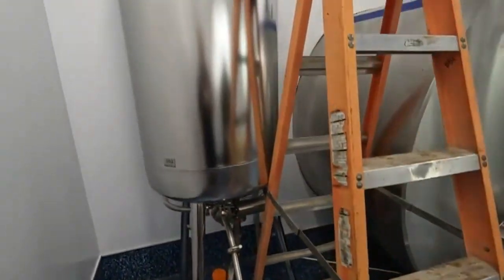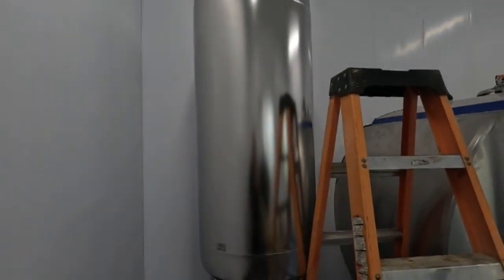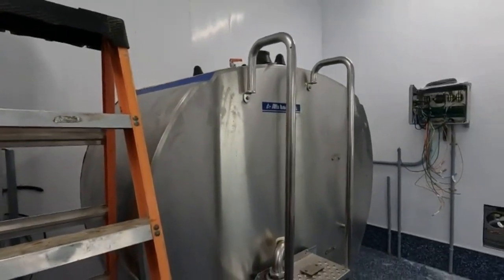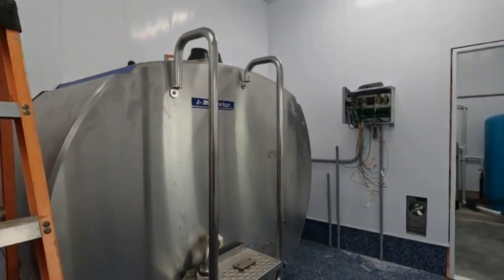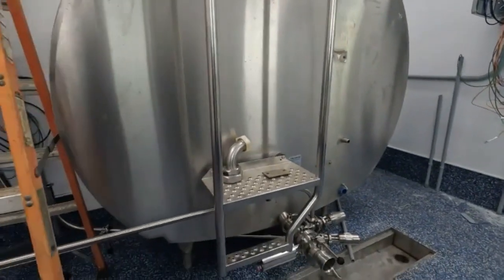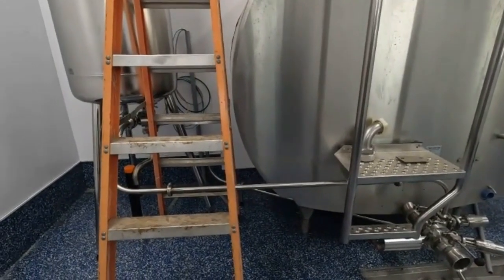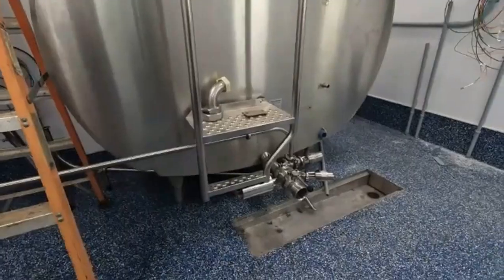Buffer tank. It'll be a little more complicated to wash the tank again now. How do you get in there? I don't know. I think that's the incoming milk. Really? That little wee pipe? That's the size of a garden hose.